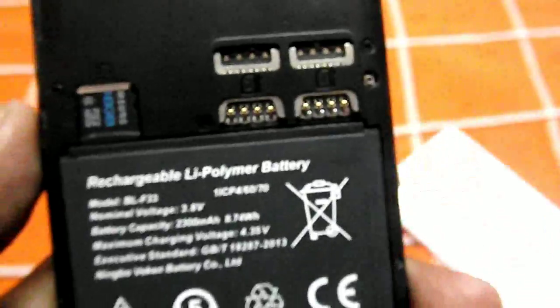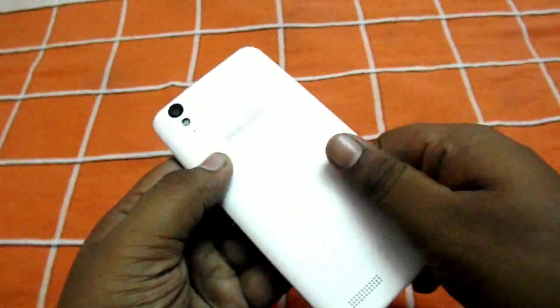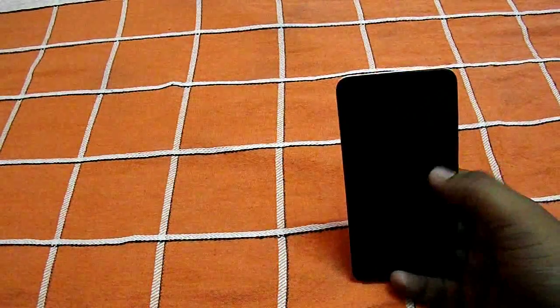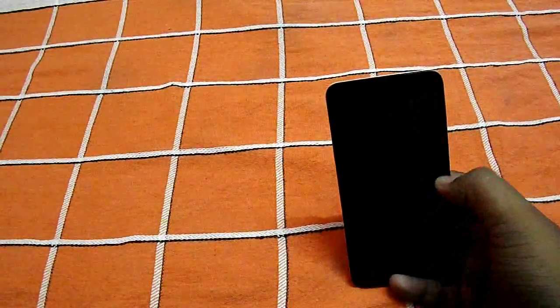I've tried this phone with a single SIM on 3G always, and the battery backup was good. I've also used it with both SIMs — one on 3G and one on 2G — and it almost ran through a full day of medium to heavy usage. Battery life is pretty good in this phone; I'm very happy with this point.